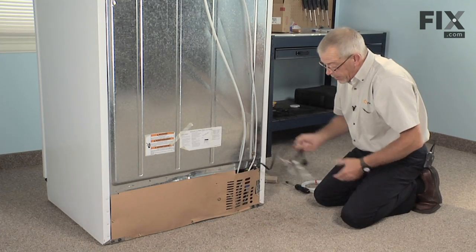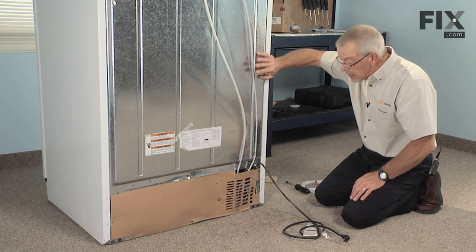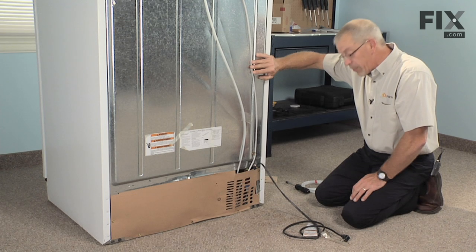Now we're ready to plug the refrigerator back in. Push it back into its proper location, making sure not to kink the inlet water line, and the repair is complete.